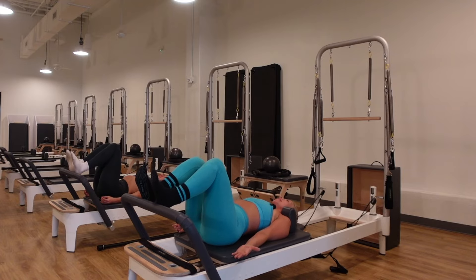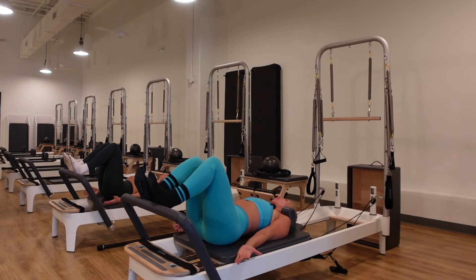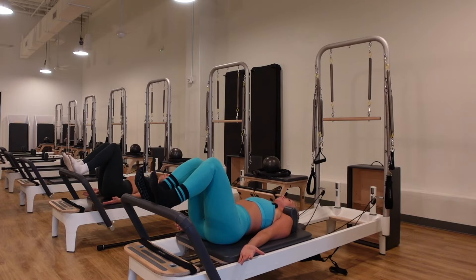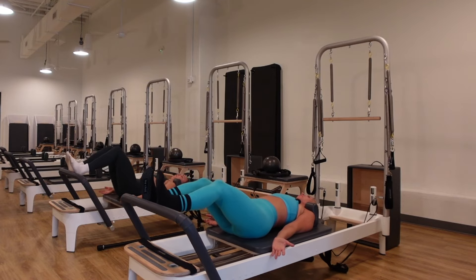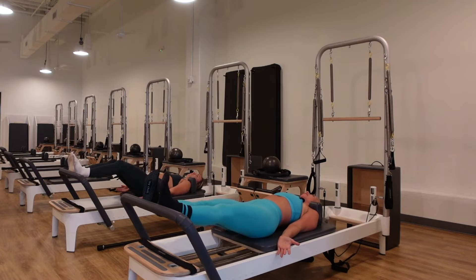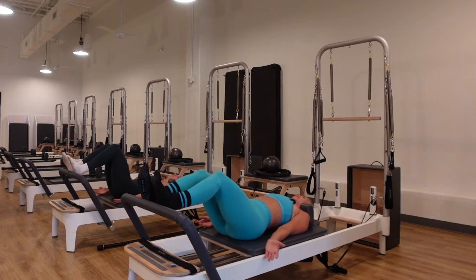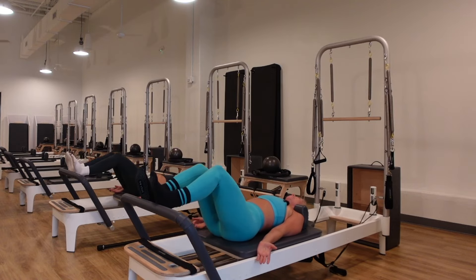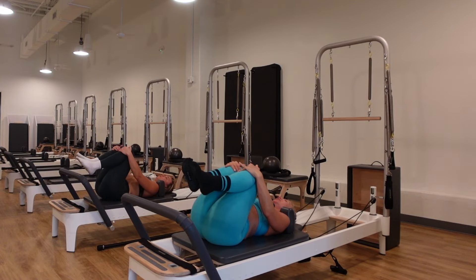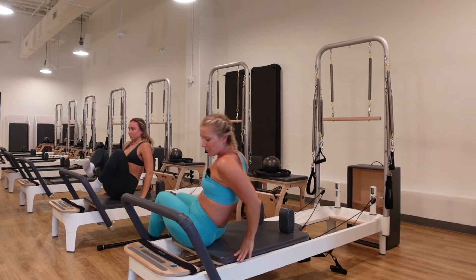As you push out, feel your quads engage and lift. Feel the hamstrings and glutes, and remember your core is still tight the whole time. Come on in, hug the knees up to the chest, gently rock side to side, massaging out the low back. Then come on up and adjust the weight so that you have one red, one blue spring on the reformer.